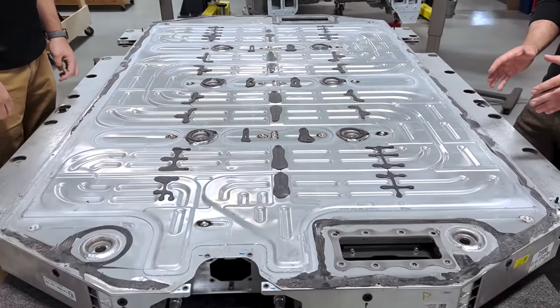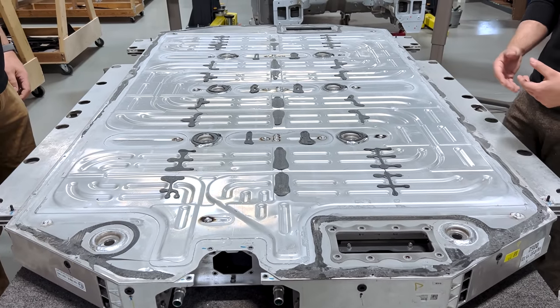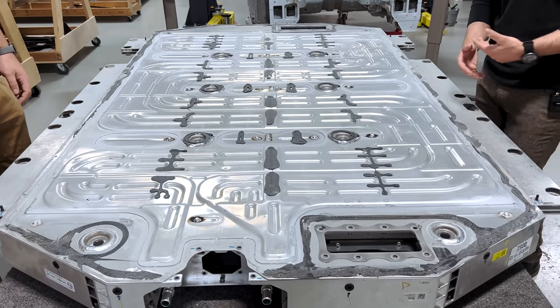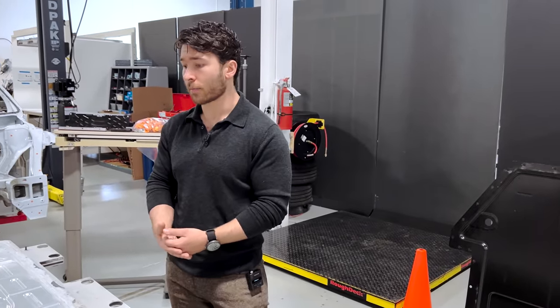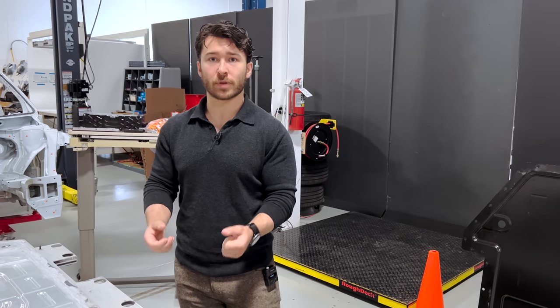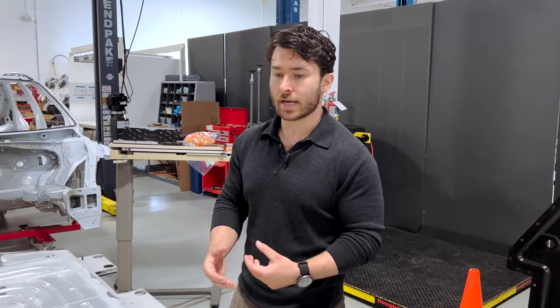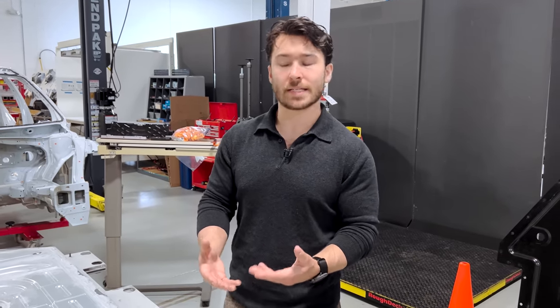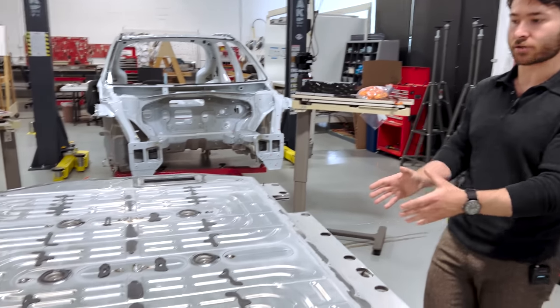We don't see this very often. However, there are some innate advantages to having your cold plate integral to the structure of the pack. As we see with the Mach-E, the Lightning, or even more recently with the Lucid or the Hummer, discrete cold plates can either be integral to the module structure or installed separately, requiring additional fasteners and often additional processing and cost.